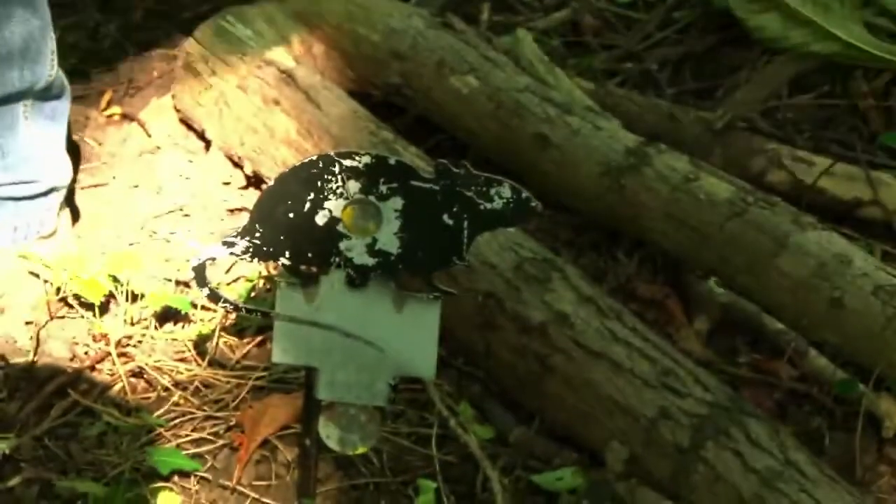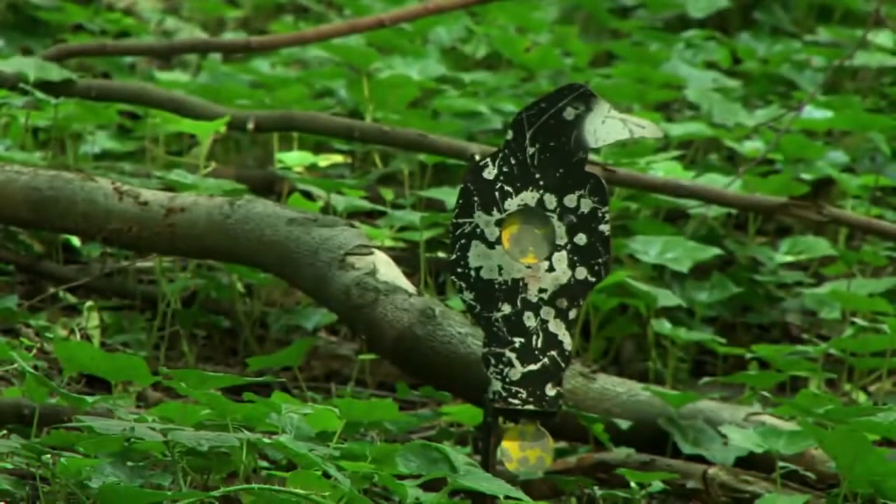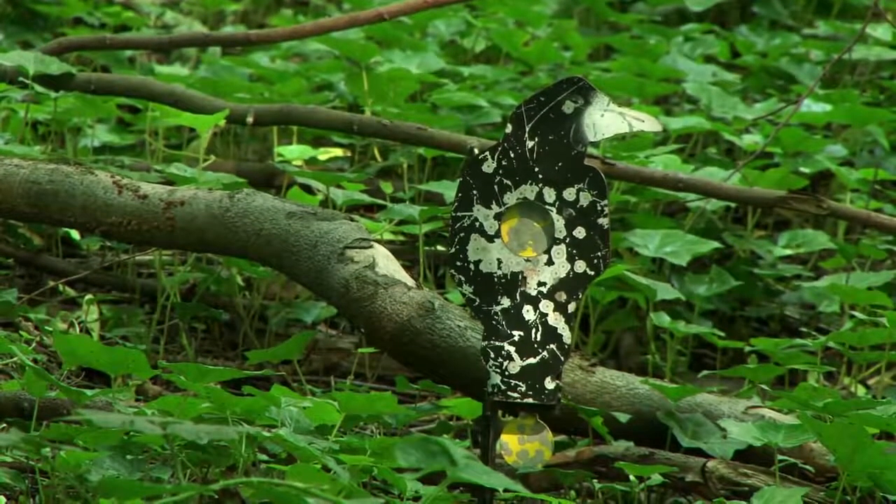I'm setting up targets at 20, 25, and 35 yards to see if the stability holds and the rifle keeps delivering accuracy.